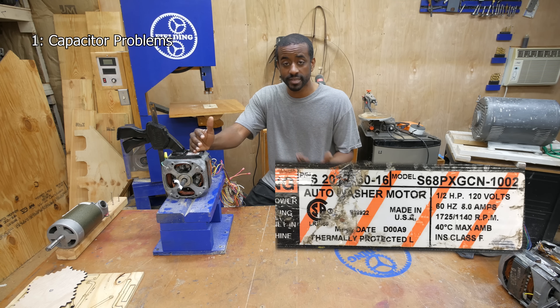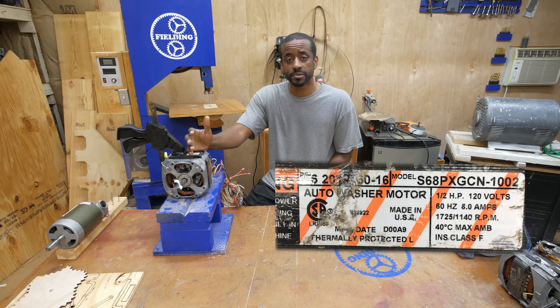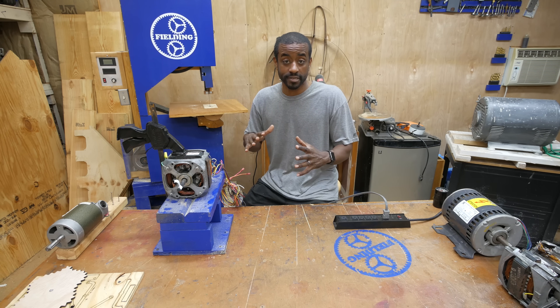This motor clamped in my workbench is a capacitor start induction motor that I took out of a washing machine here in the US. If you live in another country, your washing machine may have a universal motor in it, so there are some differences there.